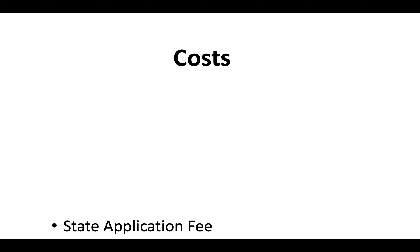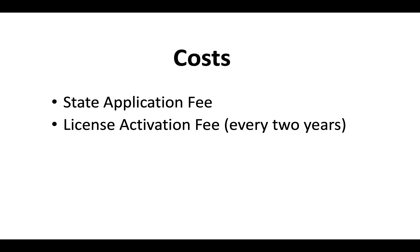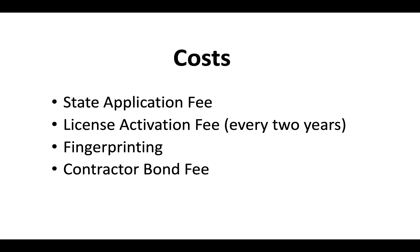The costs include a state application fee, a license activation fee, and a renewal fee every two years. You'll also pay for fingerprinting and your contractor bond fee. For a full view of the most up-to-date California contractor license costs, you can check out the video that appears at the end of this one.